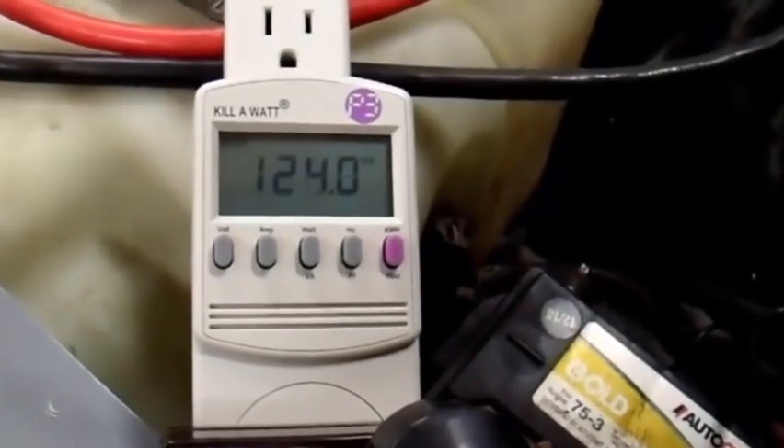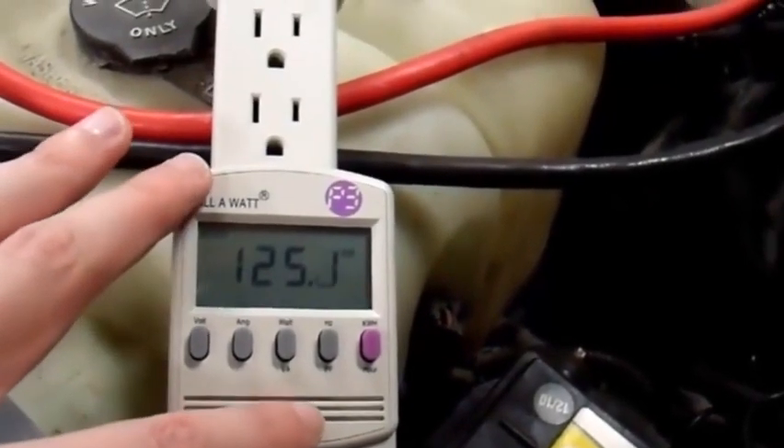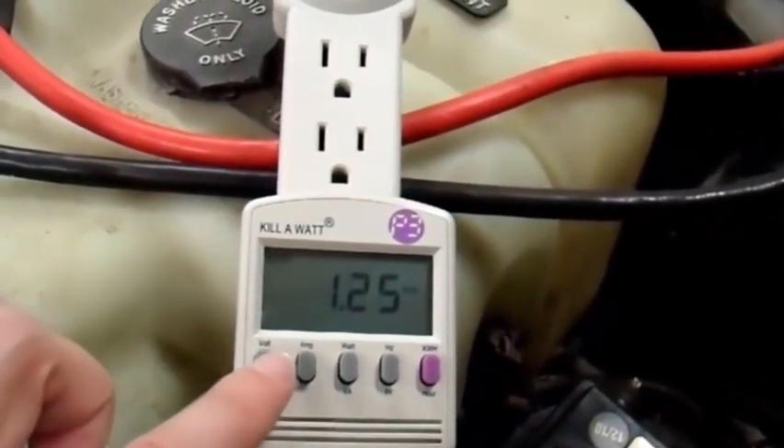Thanks for watching. In case anyone's wondering, it's currently on its cool down cycle — the fuel pump shut off and the igniter shut off. On the cool down cycle, it takes about 70 watts of power to run and one and a quarter amps.